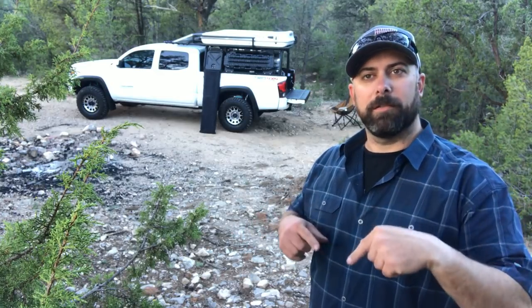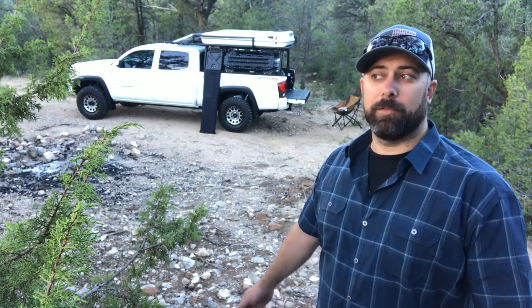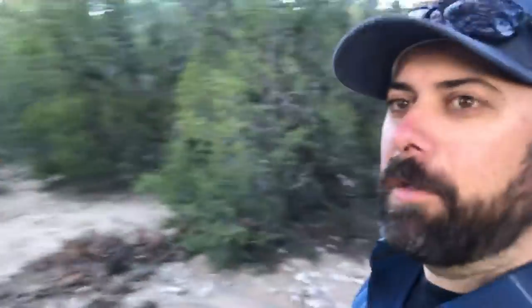Good morning, and welcome to the first official camp morning of the Transamerica Trail trip I'm taking over the next seven weeks. My name is Ryan and you're watching One Man Trail. I'm going to give you a little tour of my rig — a low production quality tour just to say hello and introduce myself.